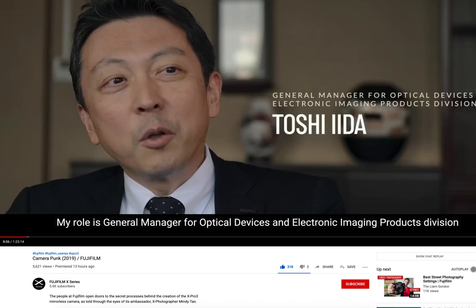I'll put the link below, and I strongly suggest you watch it. It's from the Fujifilm X-Series channel. It's nearly an hour and a half long. I think it was made by Mindy Tan, who's an ex-photographer, and Pauly Schultz. You actually get a lot of really great insights, so wonderful to watch.